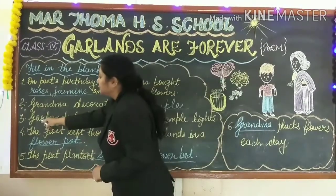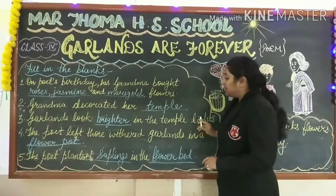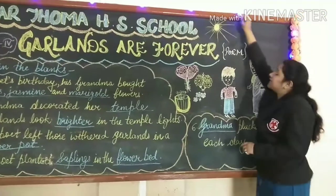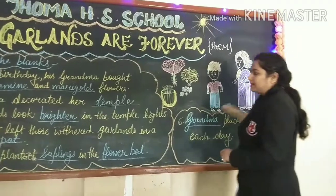Third one: garments look brighter in the temple lights. These garments look so brighter in the temple lights.